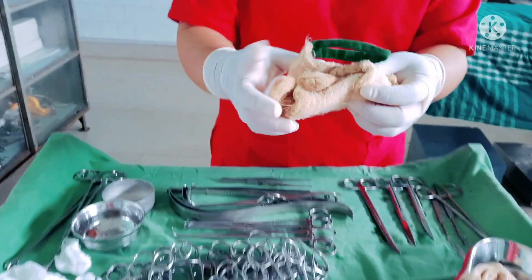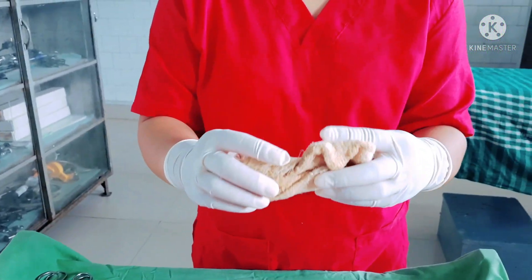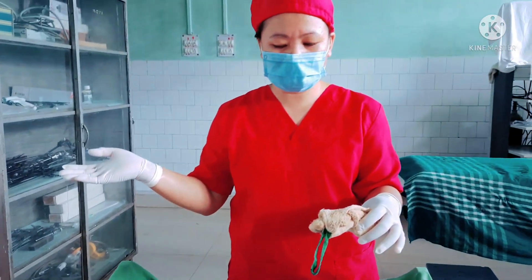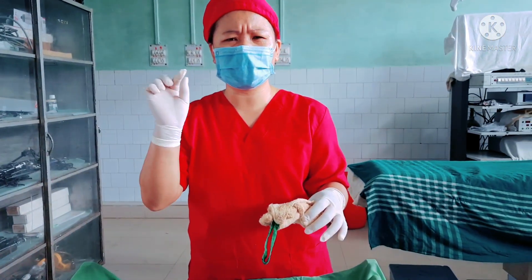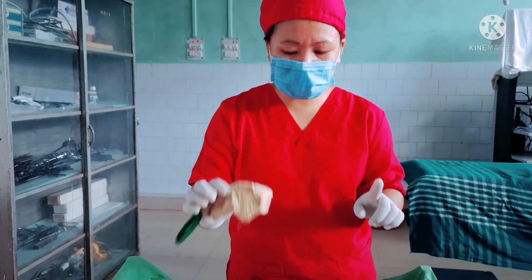We have here one mop or pad, only one, because in appendectomy we only use one. It is quite sufficient because it is a small opening and we use one pad here which is small in size.